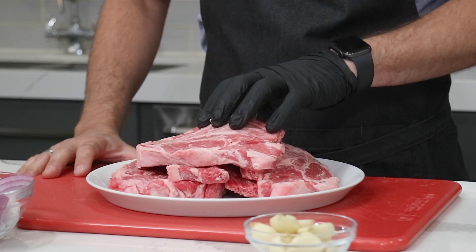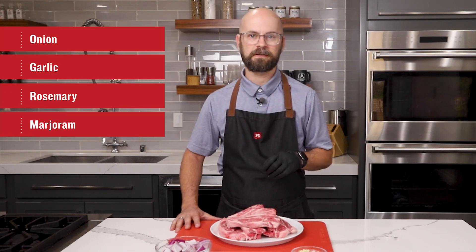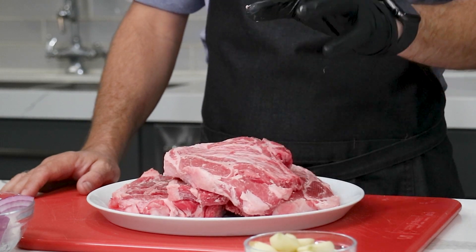Let's start with the meat. Gyro meat is generally a combination of ground lamb and beef, or just ground lamb. It's a mixture of onion and garlic, rosemary, marjoram, and other classic flavors. If you're just making your gyro meat in the oven, you can use any ground lamb that you might find in the store.